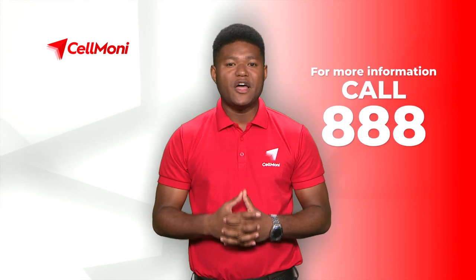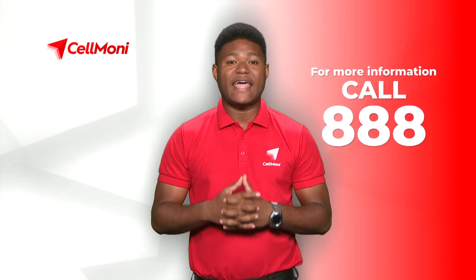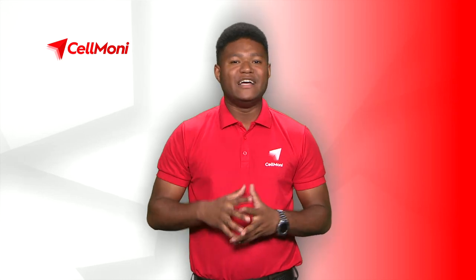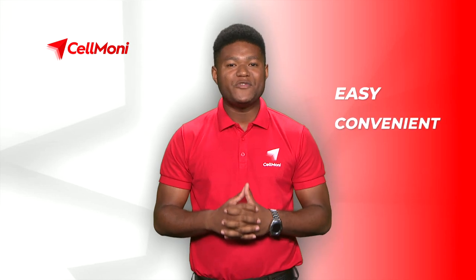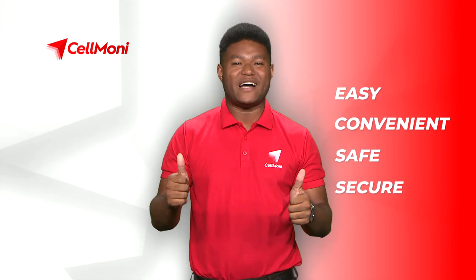For assistance and more information, call our Customer Care Team on 888. Remember, do not share your CellMoney PIN with others. CellMoney — it's easy, convenient, safe and secure.